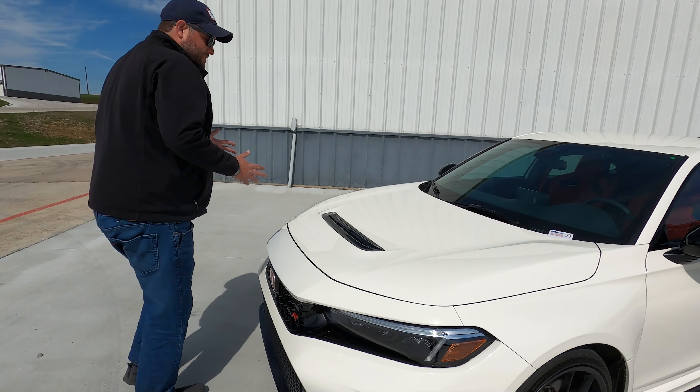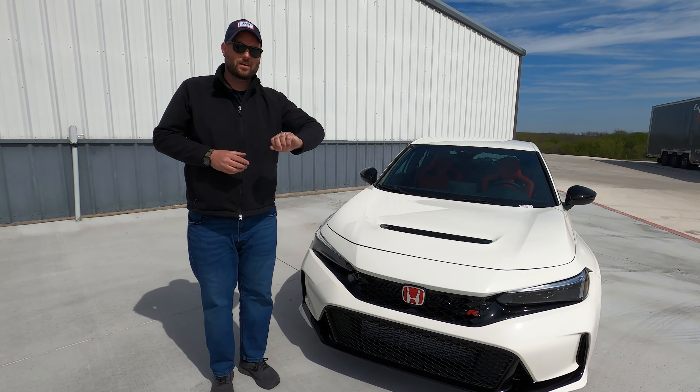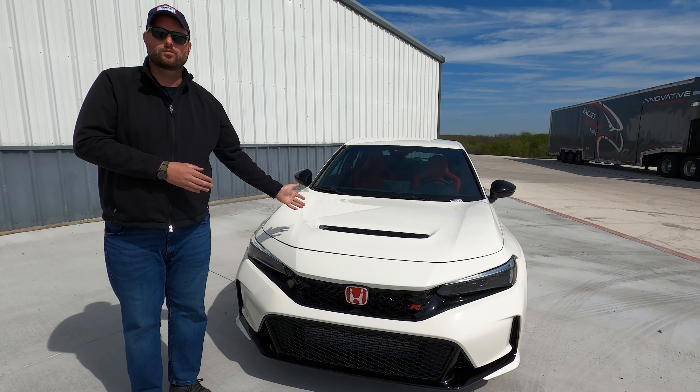We have a new face because we have the 11th Gen Civic here. It doesn't look like a teenager drew it — it looks like an adult. They took the homework and cleaned it up, and you can actually be seen as a professional in the world of life and not be ridiculed by everyone around you.